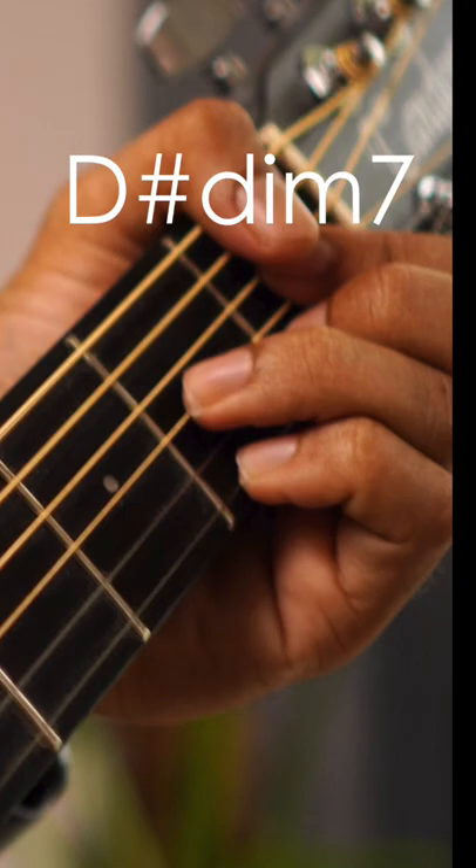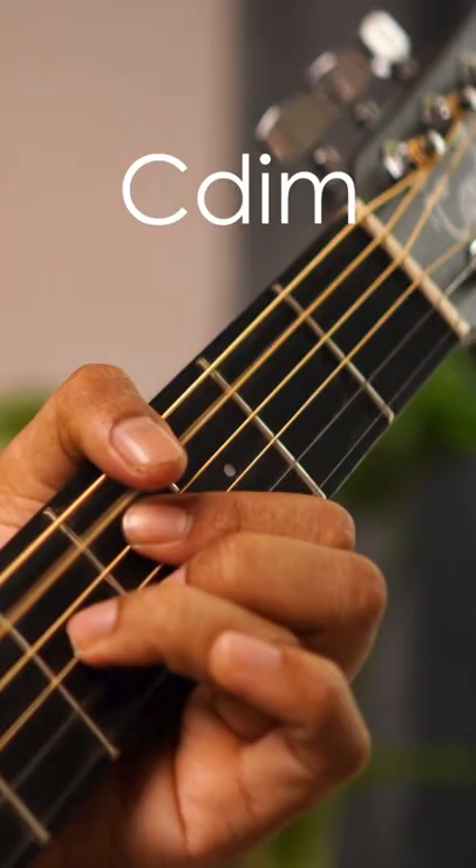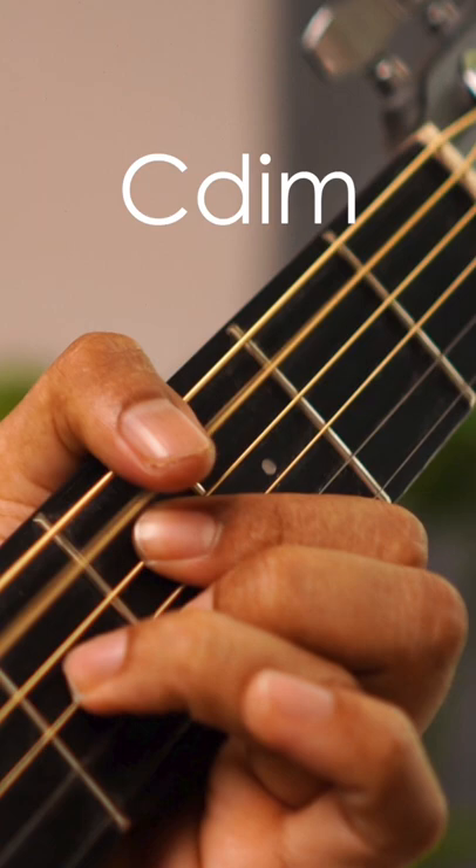Then I'm going to take E minor. The C diminished — as we play D major, you can play the 1st, 2nd, 3rd string. The 2nd, 3rd, and 4th strings are fret 2.